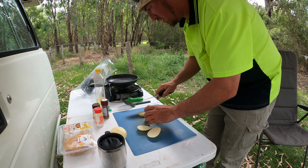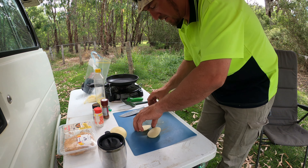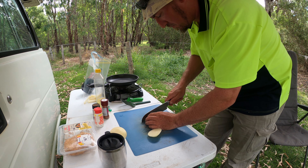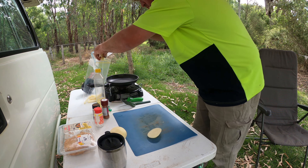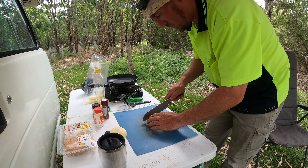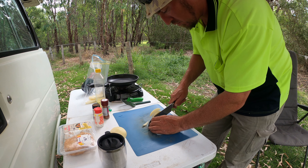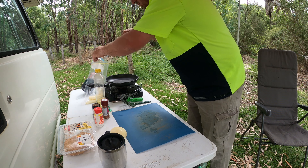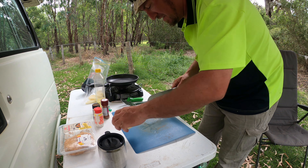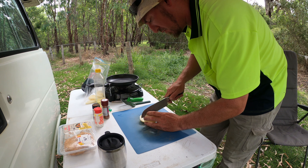I'm not doing these like my sweet fries — they're just getting seasoned and I'm just going to pan fry them. You may notice the band-aid. I got that putting the roof racks on the bongo van before we came out.